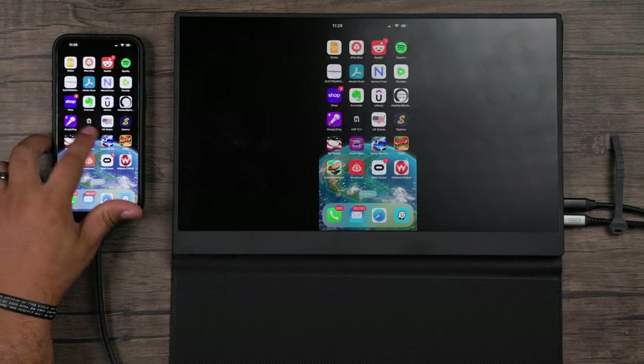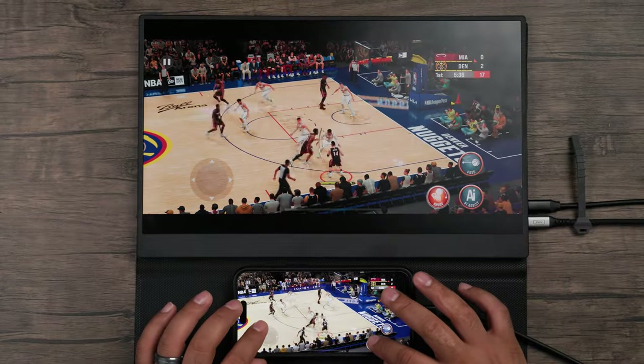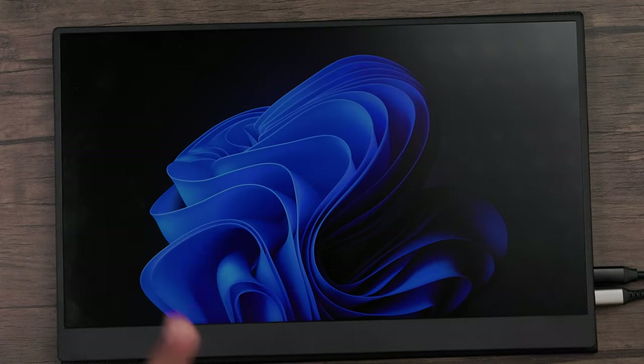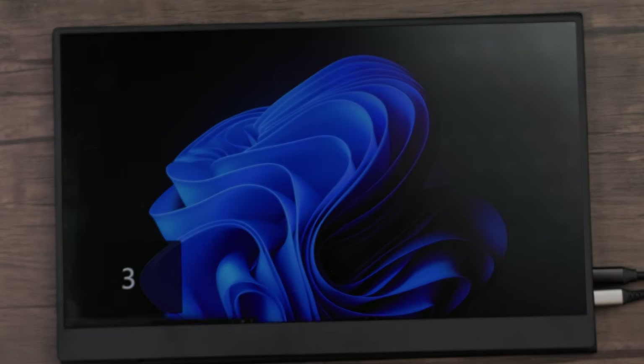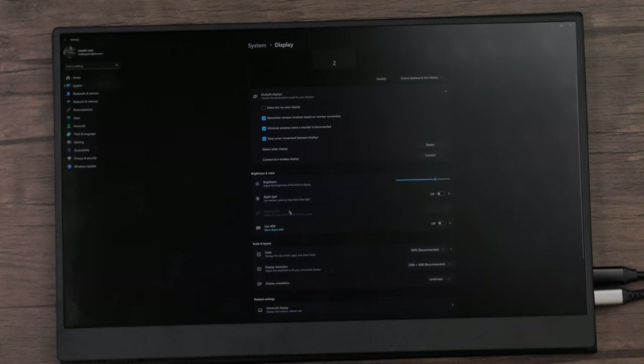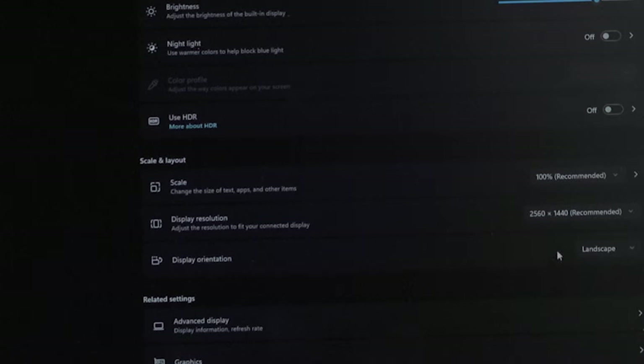You can also use this on your smartphone if you just need a bigger screen. Now let's get to the laptop — I'll take the same USB-C cord and plug it into my laptop. Now that it's connected, it's showing as my third display. Pulling up the display options, the resolution is 2K and under advanced display settings it confirms 120Hz.